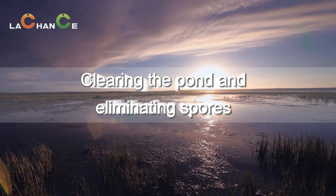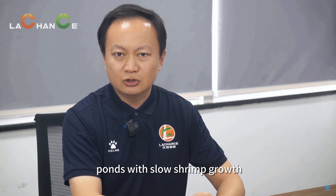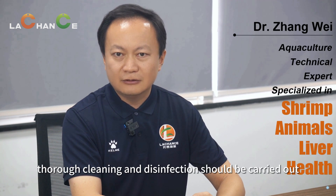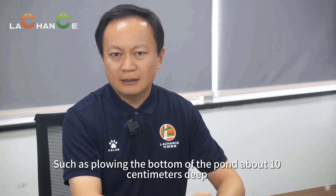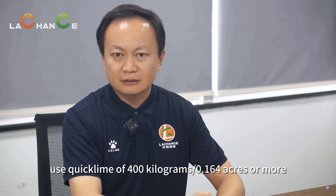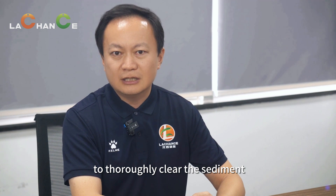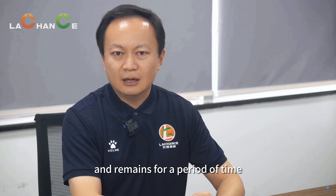Clearing the pond and eliminating spores. For areas with high incidence rates of EHP and ponds with slow shrimp growth, thorough cleaning and disinfection should be carried out, such as plowing the bottom of the pond about 10 centimeters deep. Use quicklime of 400 kilograms per 0.164 acres or more to thoroughly clear the sediment so that the pH value of the pond bottom reaches 12 and remains for a period of time.